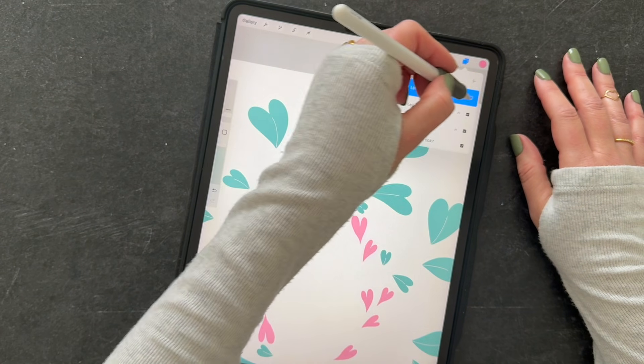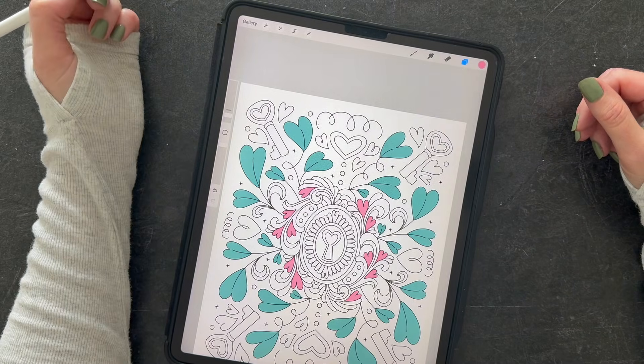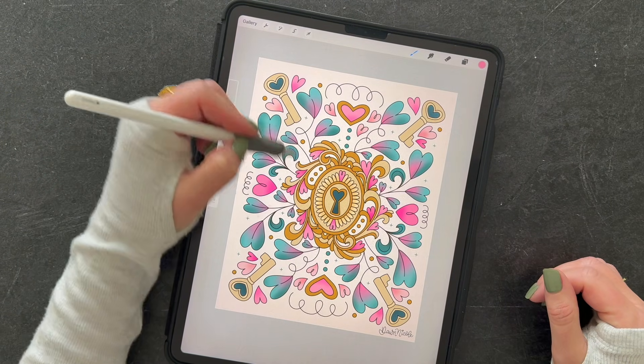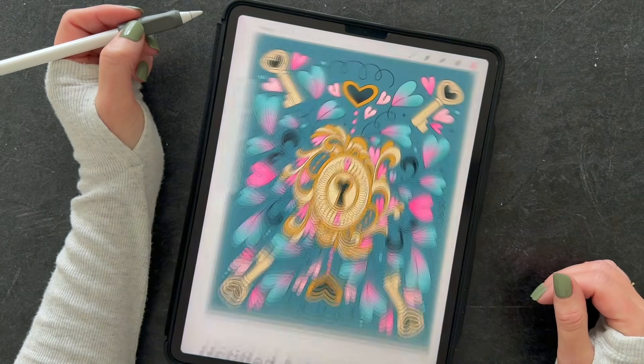I'm going to delete that one and go back to this one. When it comes to coloring, let me show you one of my finished pages. I did this in two different color ways — and you can see I've added all this texture — and then I tried it in a dark palette as well.